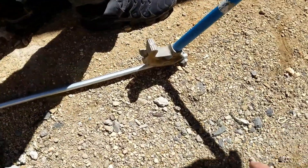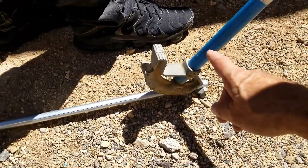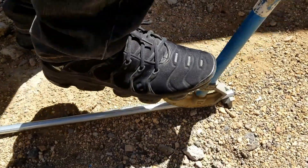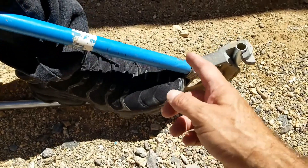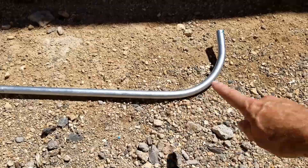We're getting ready to bend a piece of pipe. I'm doing this as an example just to show you — you need a pipe bender, and you need to come in and bend it. You need to measure where your bends are gonna be. There are some good YouTube videos on how you go about doing this. That's basically it — I'm just showing how this pipe is bent.